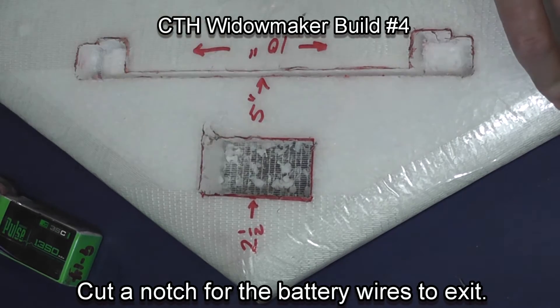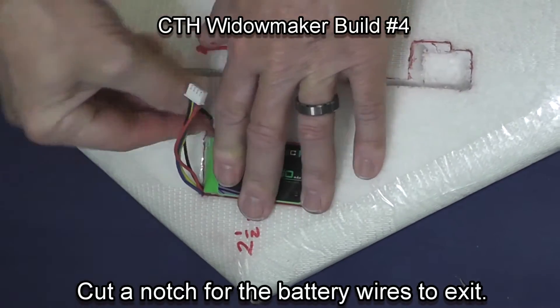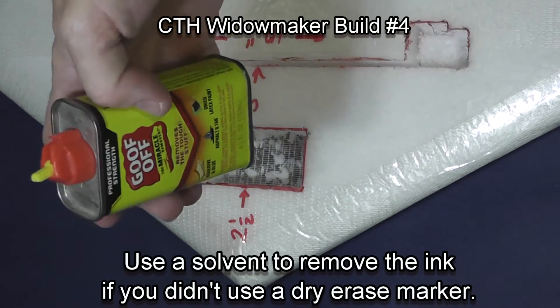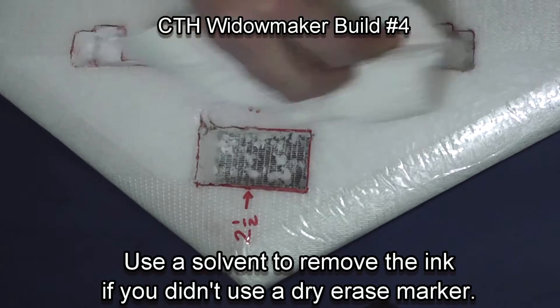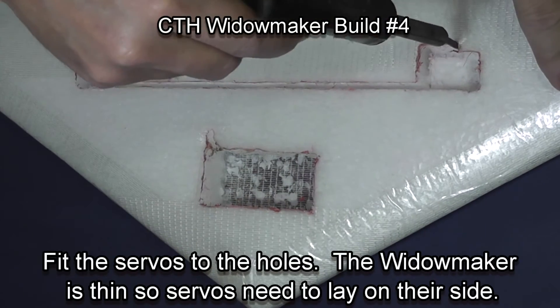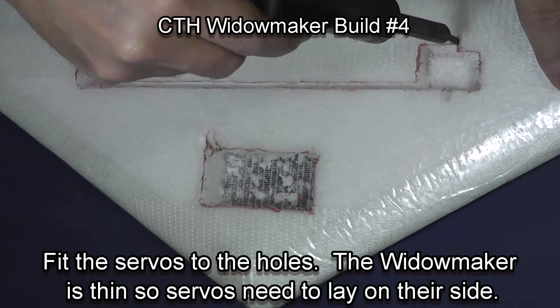I'm now cutting a notch for the battery wires to exit the battery hole. Now that I'm done with my initial cuts, I'm using a solvent to remove the ink. You can also use a dry erase marker which saves some time.